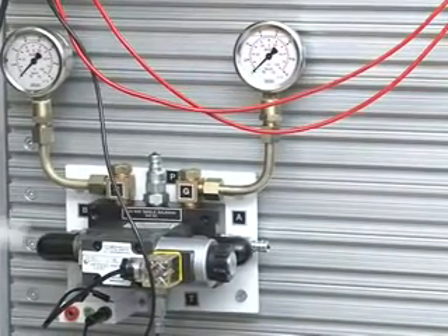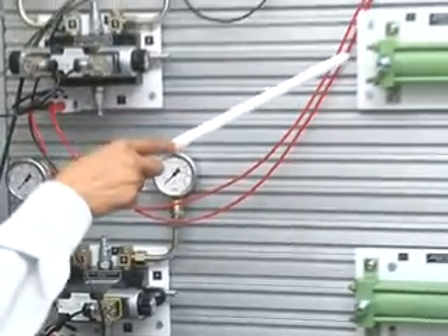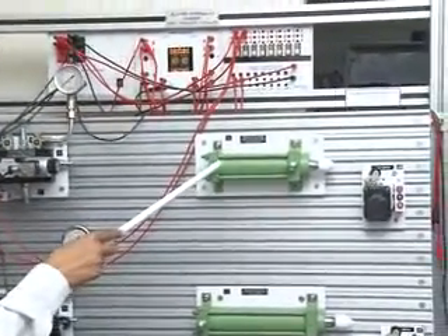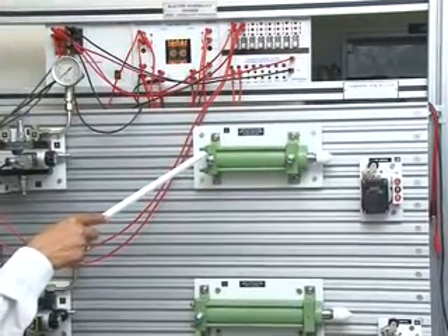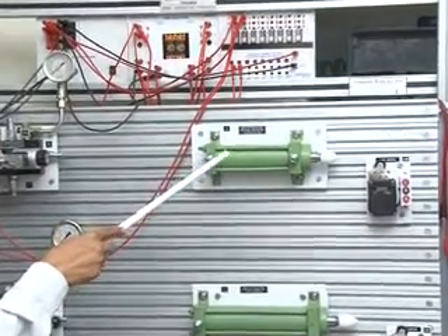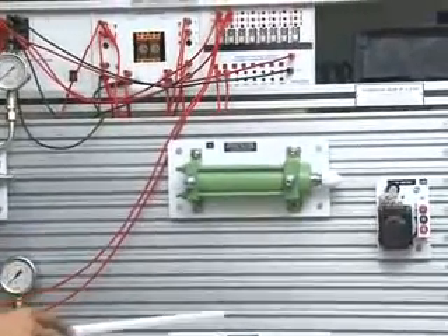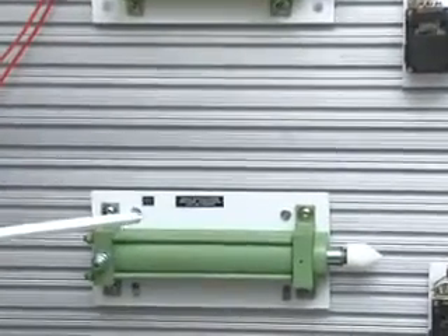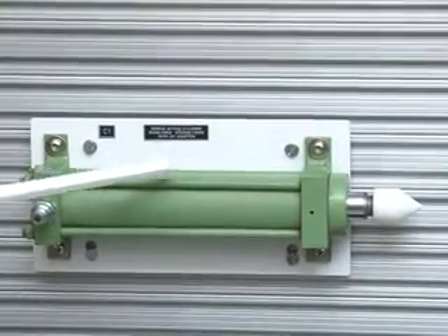To measure the pressure of the A and B ports. This is a Double Acting Cylinder, Bore 40mm, Stroke 100mm, with an Inline Flow Control Valve and QRC Adapter. This is C2. This is C1, a Single Acting Cylinder, Bore 40mm, Stroke 100mm, with a QRC Adapter.